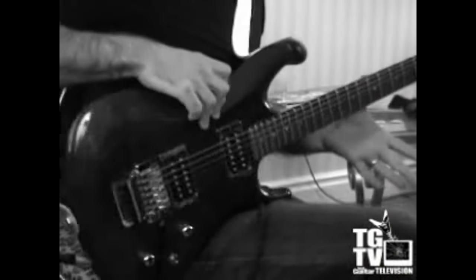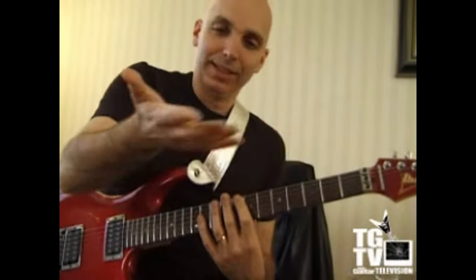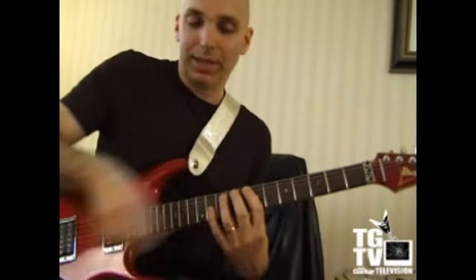Thumb behind the neck. Keep your fingers stretched and relaxed. This hand's basically... if I didn't put this hand here, it would sound like this.